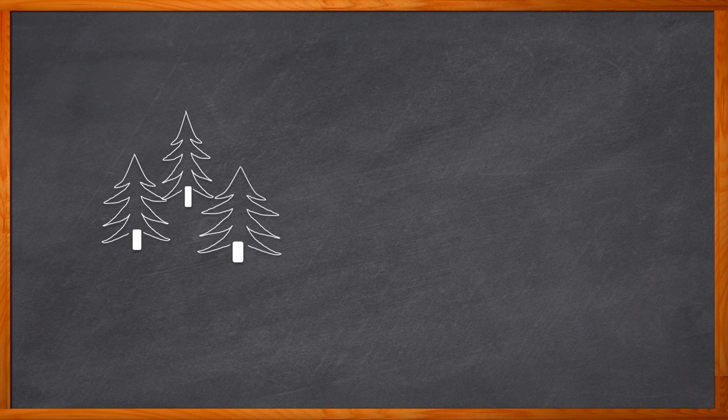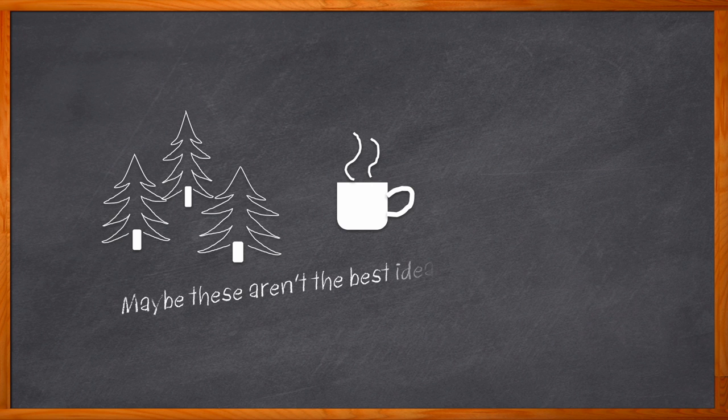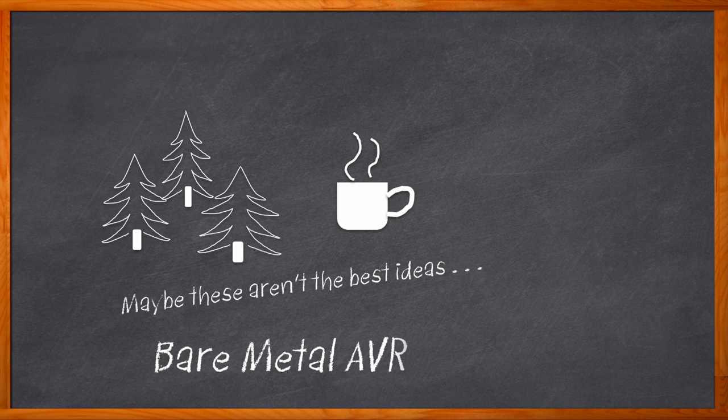How would you get to know your MCU better? Maybe take it on a long walk through the woods? Share a cup of joe at the local coffee shop? But from my personal experience, let me tell you that coffee and electronics are not a good combo — but that's a story for another day. What about bare metal AVR programming? Would that help you learn more about your MCU? It certainly would — and it might be cheaper than therapy.